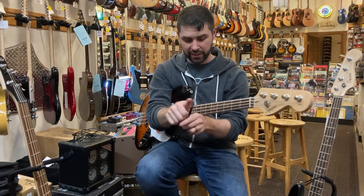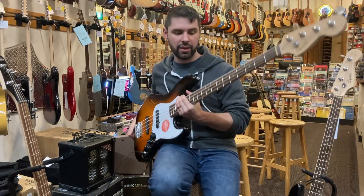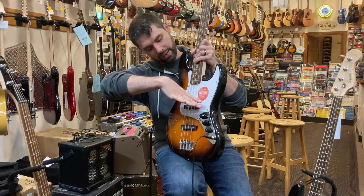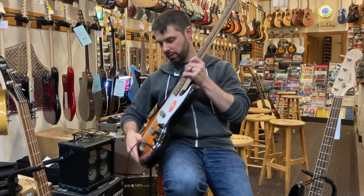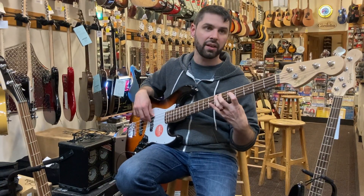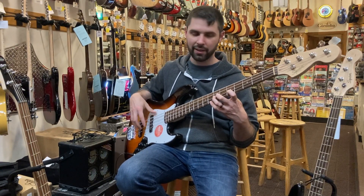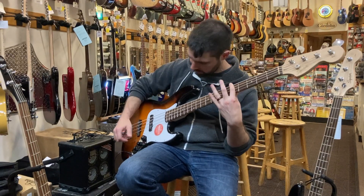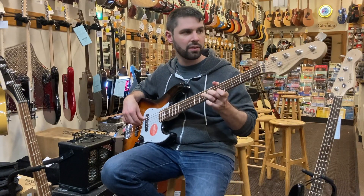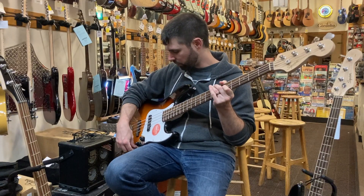Next we have the jazz bass, which was a slightly expanded-on sort of thing. It's a little curvier — you can see it's got the offset hips. It's got two straight pickups. You can give it that throaty sound, not quite as thick but still very full. You can roll it back for that elastic-y sound, and you can roll the high-end off as well.